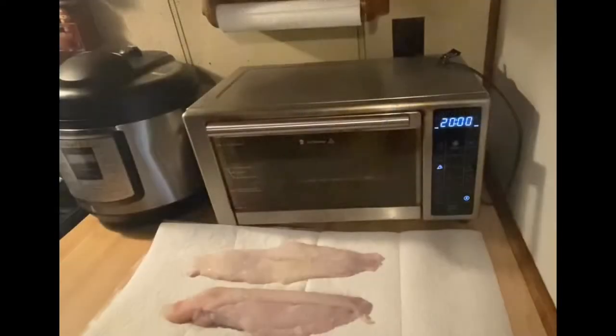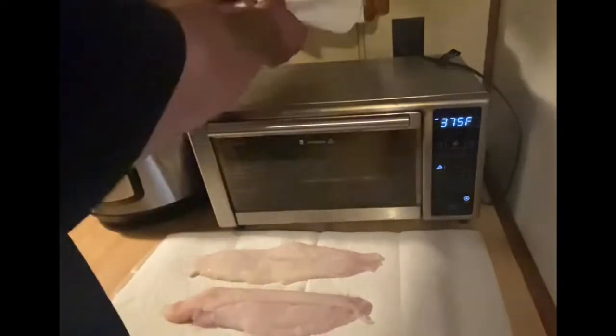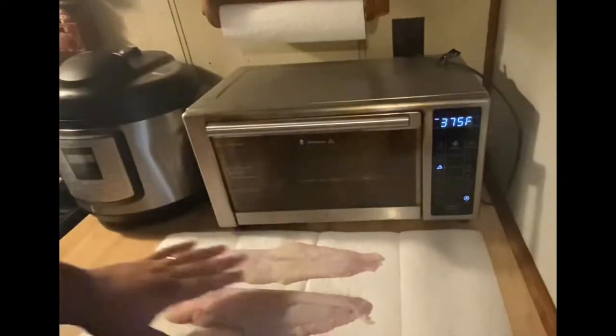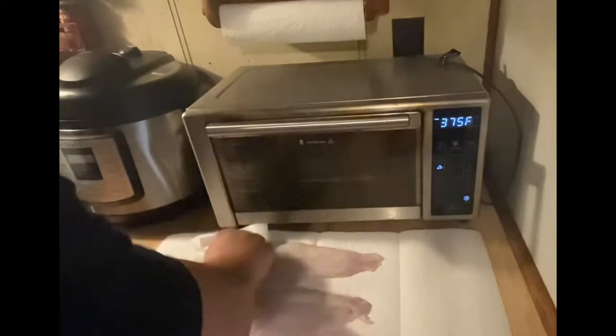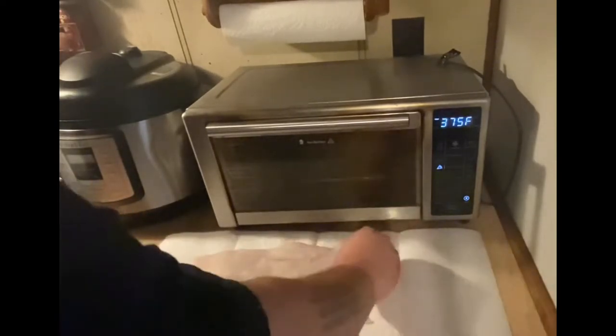So the first thing I like to do is take the catfish and make sure it's good and dry. I usually put it out on some paper towels with a little bit of wax paper underneath, just so it doesn't make a mess on my counter, and take another paper towel and just kind of blot it dry.